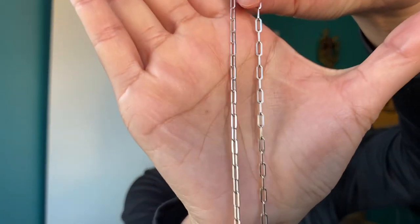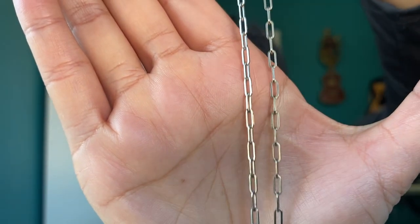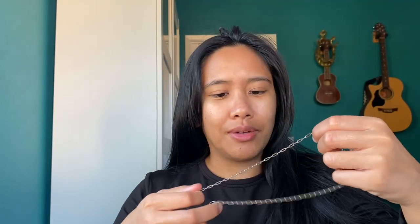My very first solid platinum chain. This is from Saints Gold, and it's a paperclip chain. It's 2.5 millimeters and sits at 20 inches. The reason I got 20 inches is because I wanted it longer, and I wanted to perhaps put a pendant on it in the future. I just thought that would be a pretty sweet look.